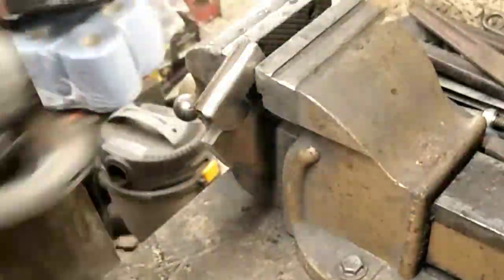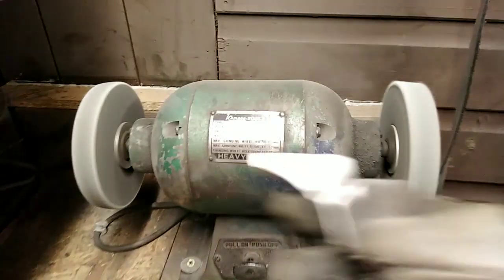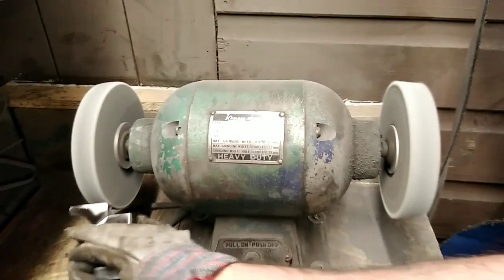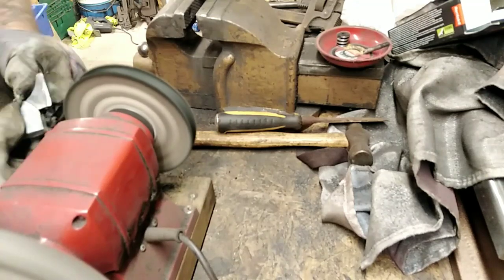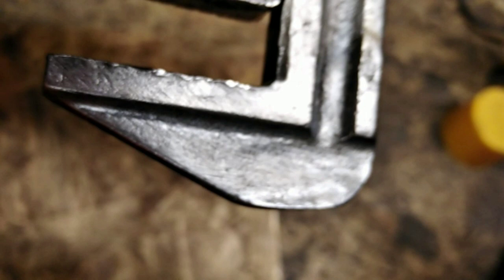A bit of light angle grinder action now, just to take those knocks out of the slide — as many as possible. It's really just a quick light pass with the angle grinder; don't want to push too hard or do too much damage. Over to the fiber wheel now for a light rub. Starting to come up lovely and shiny. Then onto the polisher for a nice bit of polishing with the black.